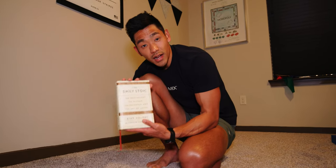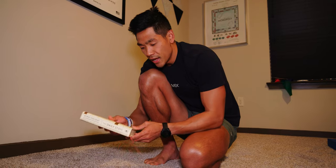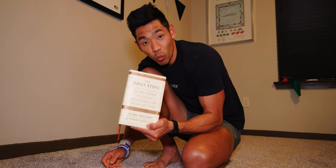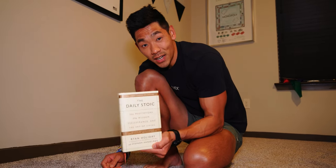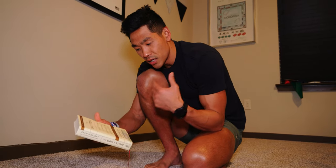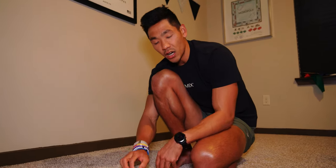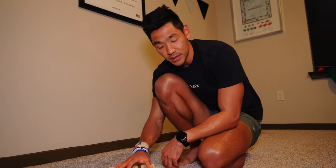You guys know my Instagram — I post about the Daily Stoic, one of the first posts I make in the morning. I read this book every day, one page. This is by Ryan Holiday, and it's a study on different philosophers, meditations, and concepts around values and morals that Ryan Holiday has figured out through the people he studied.